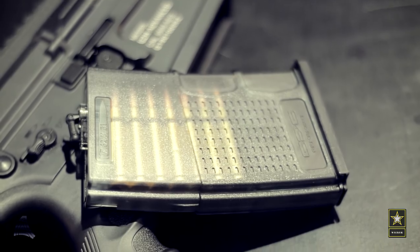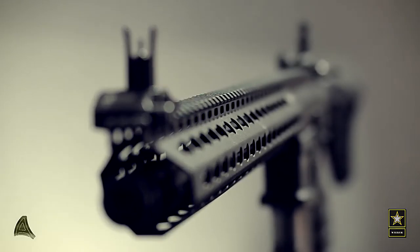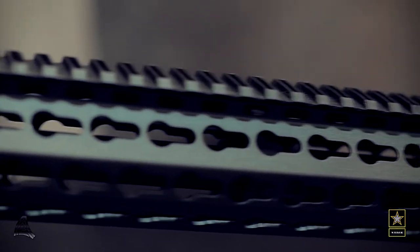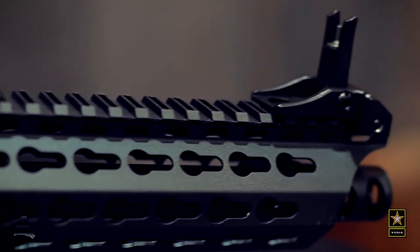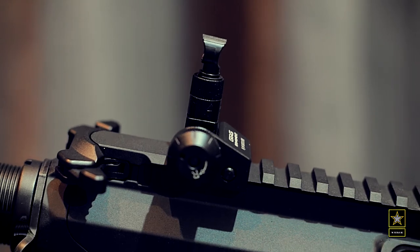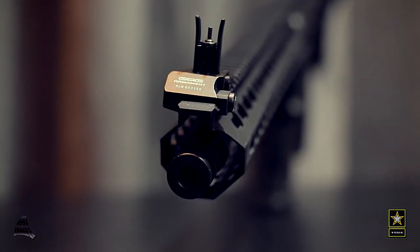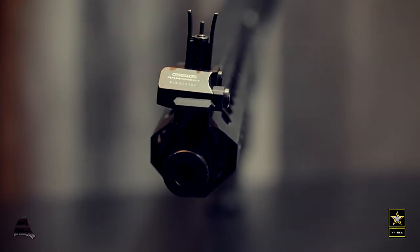On the front end there's some decent real estate in the rail department, sporting a metal KeyMod rail with a very sturdy flip-up sight in the front and at the back of the rifle. To round off the front end, you will find a low-key muzzle brake tucked away in the front of the rail.